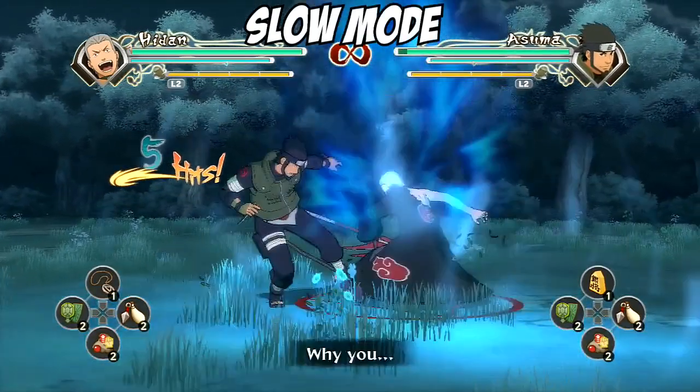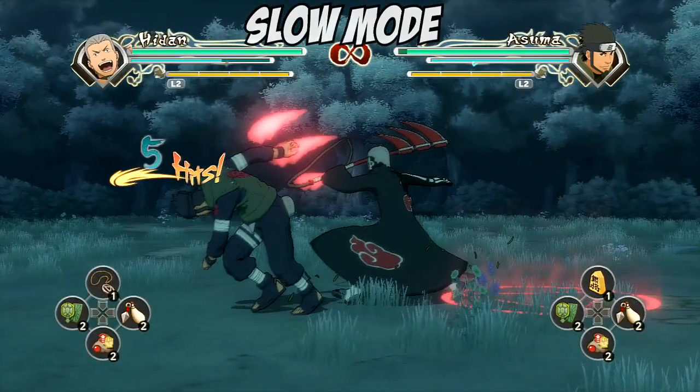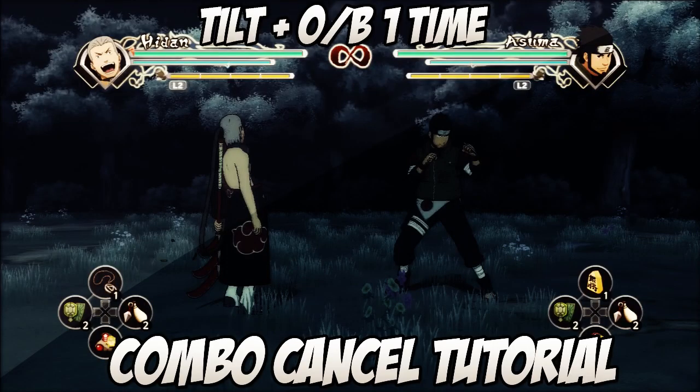All you want to do is tilt, press O once or B, jump left or right — doesn't matter, forward, back, whatever you want — then ultimate. It's fairly simple to do, really really easy. It may take a couple of tries; it took me twice in this online match.